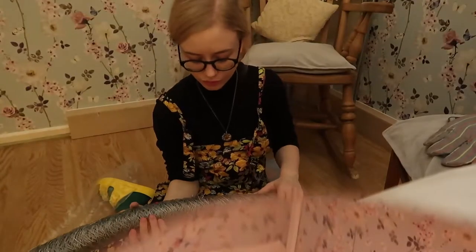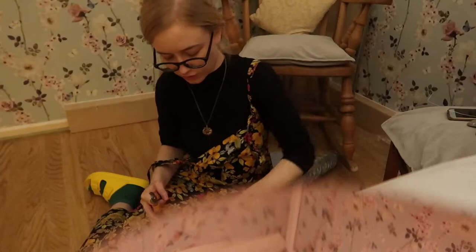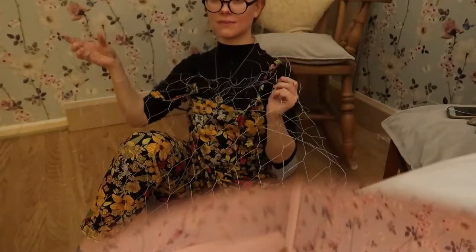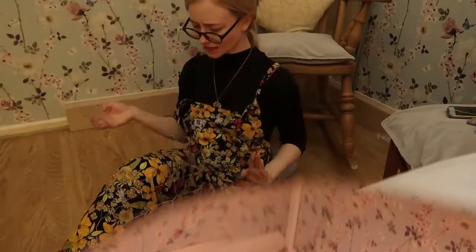I don't even know if I bought enough - I bought 10 meters, I hope that's enough. I feel like I should have got the one with smaller mesh holes because these are quite big, do you know what I mean?